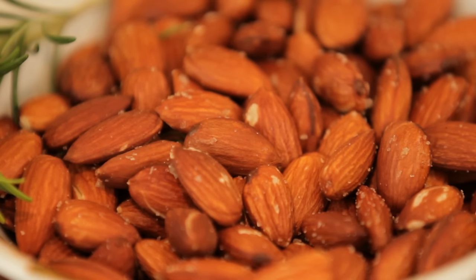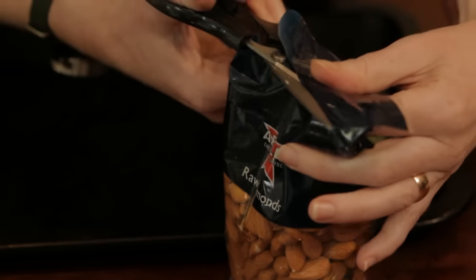Toasted almonds — really, really easy. Get your packet of almonds. They've got their skins in, they're not blanched.